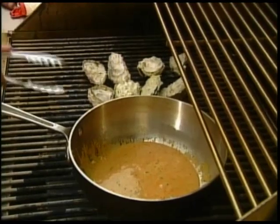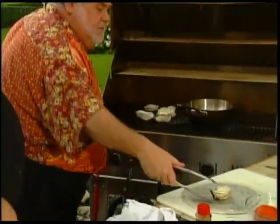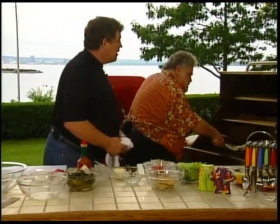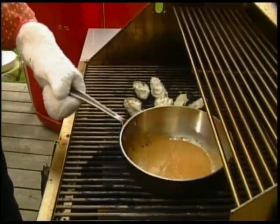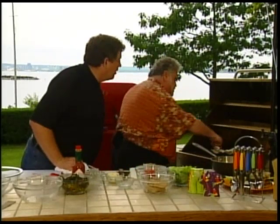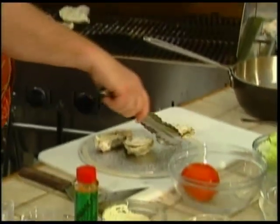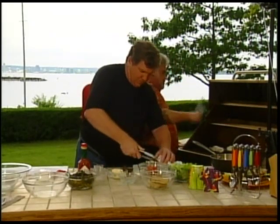A couple of those oysters look like they can almost come off there now — the back two for sure. They're opening up. Let's start taking the tops off of these. Now these shells are going to be hot. We'll just rip them right off — this is so cool, the way they've all popped up like that.